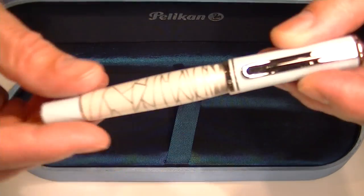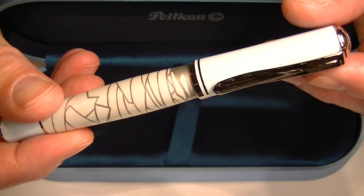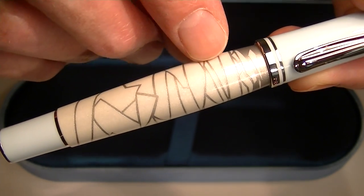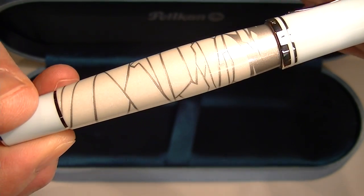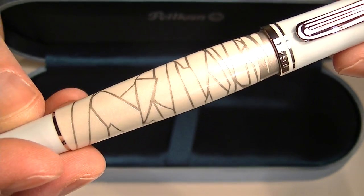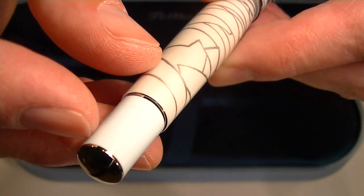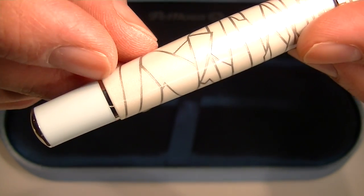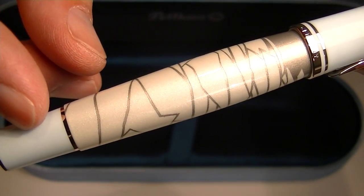Then we have the Pelican Eternal Ice Rollerball Pen. It's light blue resin. The barrel of the pen has this ice pattern to it — a white pearlized look with some silver lines depicting ice running through it. On the bottom of the barrel is just a simple chrome cap. You've got that light blue resin with a thin chrome band between the ice section and the light blue section of the barrel.